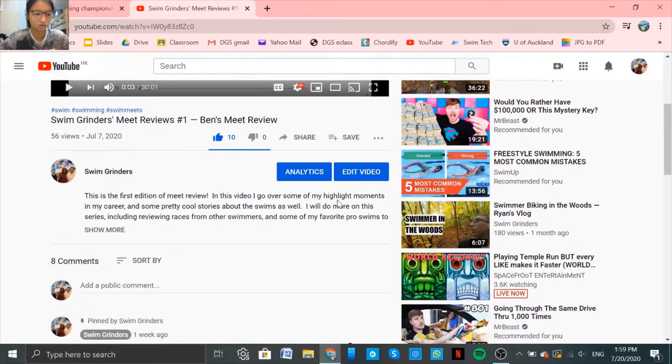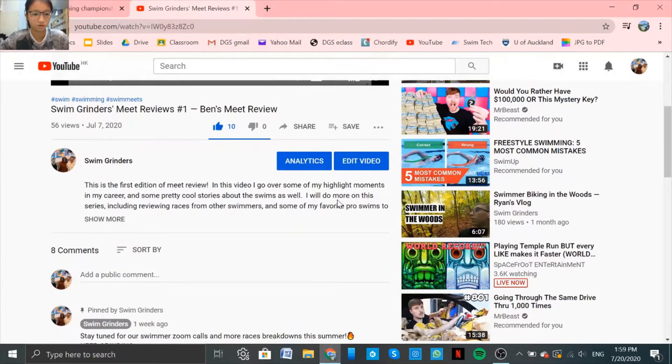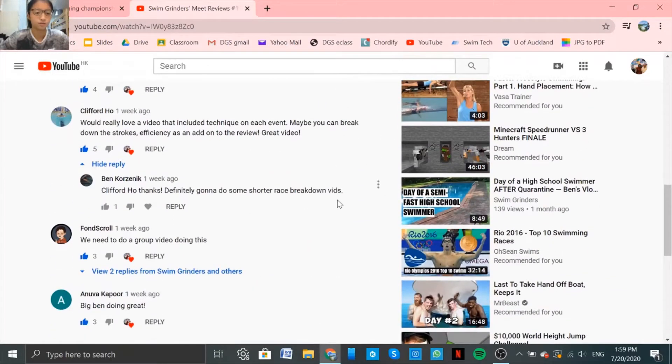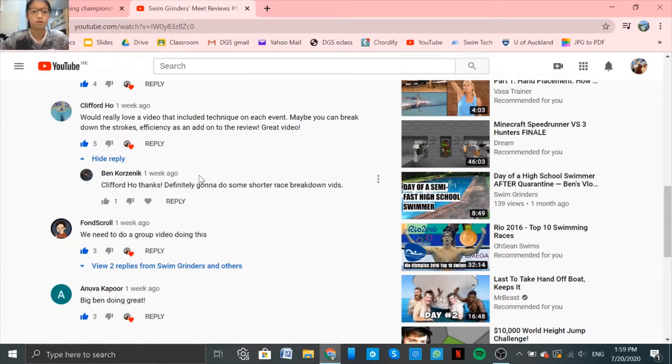Looking back to our first meet review, which is Ben's review, we can see Clifford's comment here. This is what we love — a video that includes technique on each event. Maybe you can break down the stroke efficiency as an add-on to the interview. And I replied, so definitely going to do some shorter race breakdown videos.